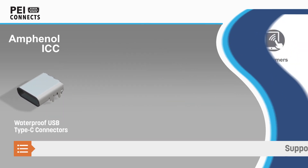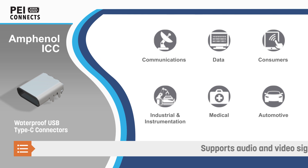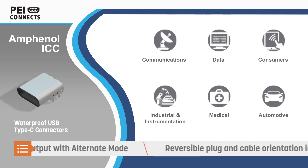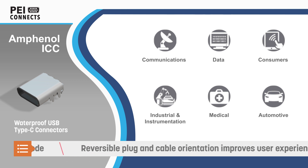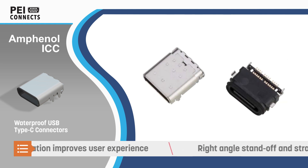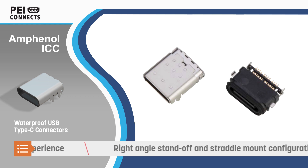Amphenol ICC Waterproof USB Type-C Connectors also support audio and video signal outputs in alternate mode and are backwards compatible with previous USB protocols. The connectors are similar in size to micro-USB connectors, but offer reversible plug and cable orientation for ease of use.